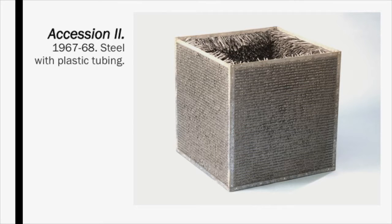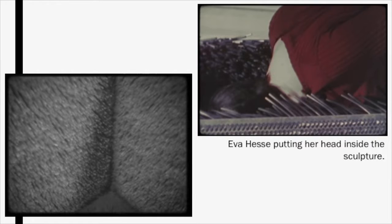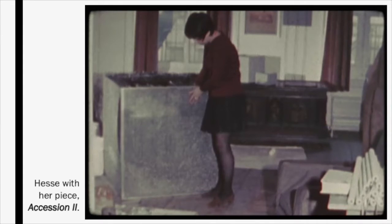Another sculpture by Hesse was Accession No. 2. To create this piece, Hesse and her studio assistant, Doug Johns, drilled 29,000 holes into a box made of thick fiberglass, then pushed small plastic tubes through the holes. This meticulous and repetitive process turned into a cave of plastic tubes that the audience could interact with. Although it looks like it could be sharp or rigid, this piece is made of plastic tubes that invite the viewer to put their head into the sculpture — if they do, they cannot hear anything, as it cancels out all outside noise. This last photo shows Hesse with Accession No. 2, included here as a size reference.